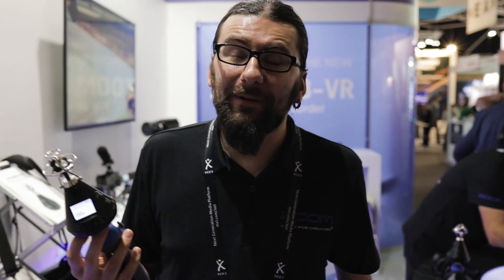Hi guys, Sam here from Zoom at IBC 2018. Today we're just having a quick look at the H3 VR, which was announced at the show a couple of days ago.